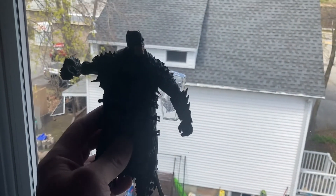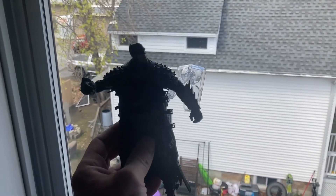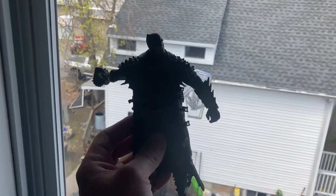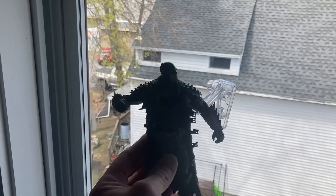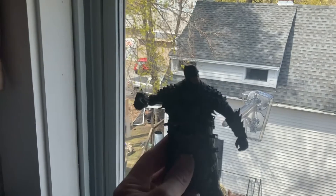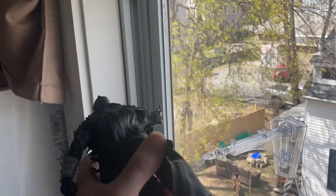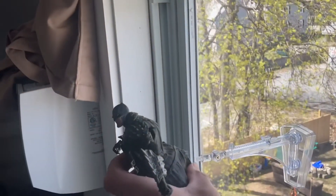This is also a $20 figure, so if he fell I wouldn't be super concerned about it. As far as sticking Hot Toys on here, I'm not sure. But for NECA, McFarland, and Marvel Legends, yeah — I would trust this stand for any of those figures without a problem.